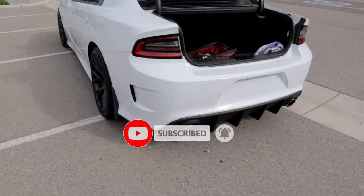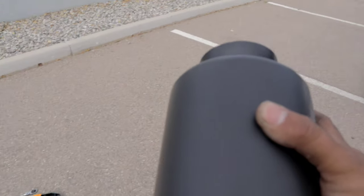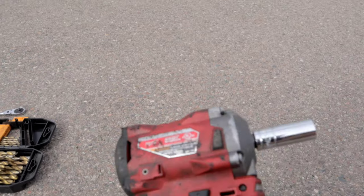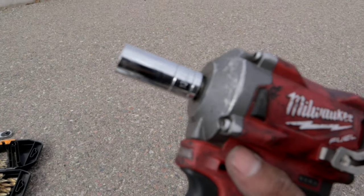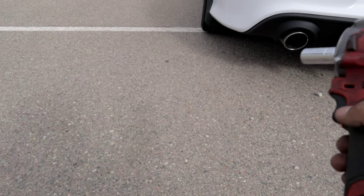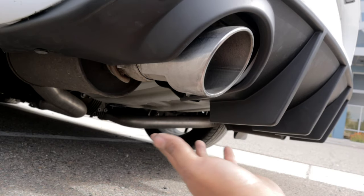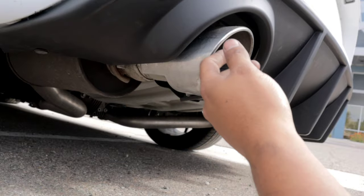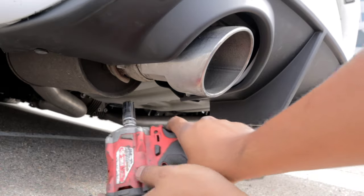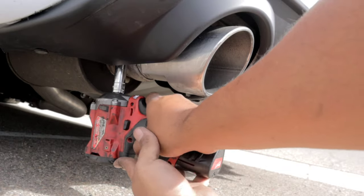I'm going to remove the stock exhaust tips and install these on here. The tools you're gonna need for this job are basically a ratchet, a 13-millimeter socket, and a hammer to kind of pry it off because it's gonna be a little bit stuck. You actually do not need to lift up the vehicle — that is overkill. Just get a 13-millimeter socket and ratchet and remove the fastener.